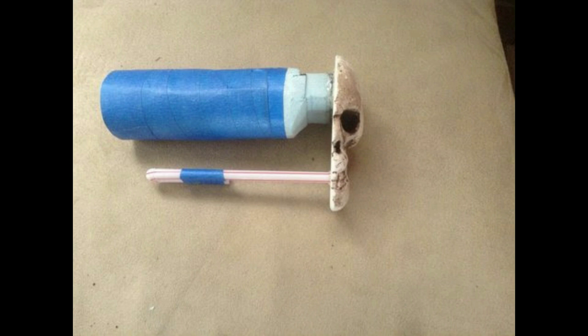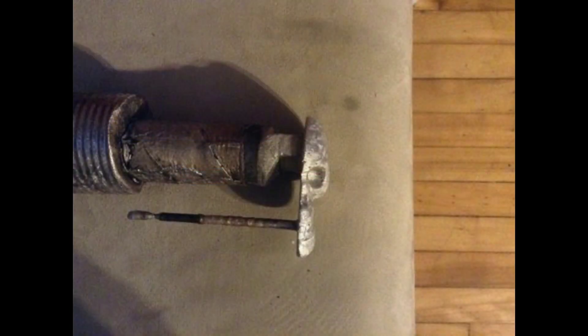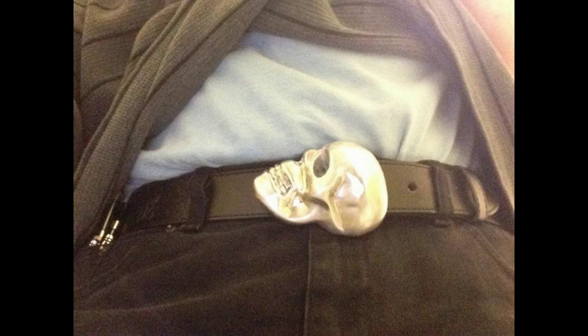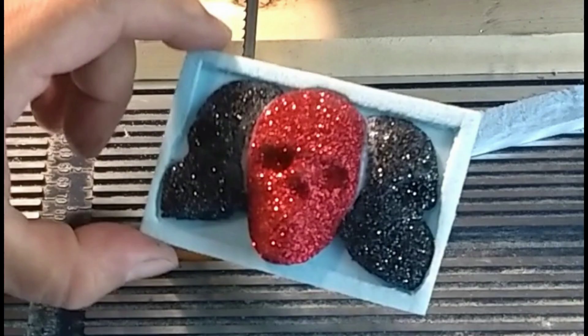I've made a few of these buckles in the past, and I've actually even made a couple of videos on how I did it before, so if you want to see how I made the whole full pattern with no steps left out, you can go watch that. Here's some stills from that video.